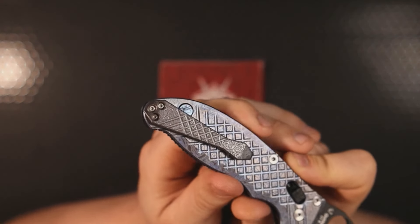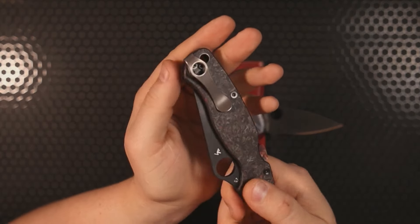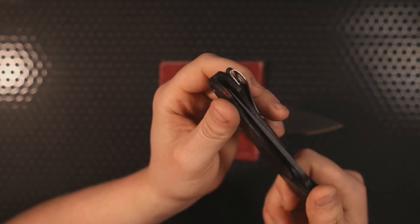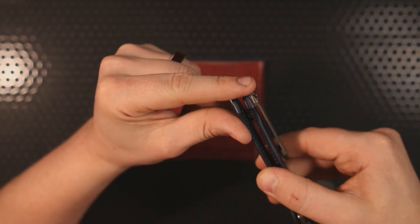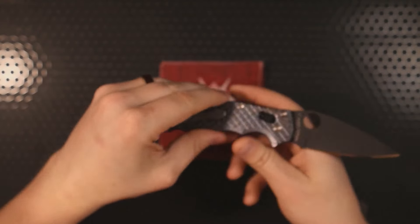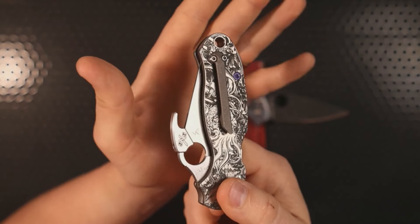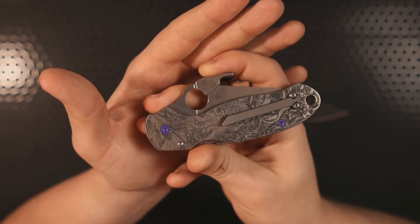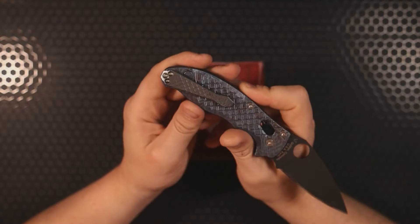I did try two other pocket clips on this build. I tried the MXG deep carry titanium clip, but it wasn't aesthetically pleasing — the screws cause it to stand proud way over the end of the handle scale, which wasn't acceptable to me. The other clip I tried was the Rock Scale design tanto clip — also a titanium 3D milled clip — but it's very skinny, and I ultimately decided it looked better on my Spider Co Para 3. So this Met and Boss clip was actually the third clip I tried for this build.